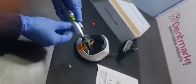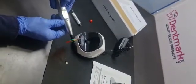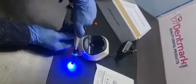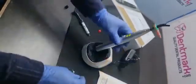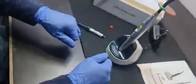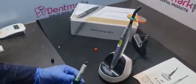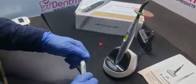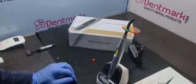I'll show you on the three-second mode. You can buy this light cure on Denmark, and you can also download our mobile app Denmark. Please subscribe to our channel for further notifications on YouTube. Thank you.